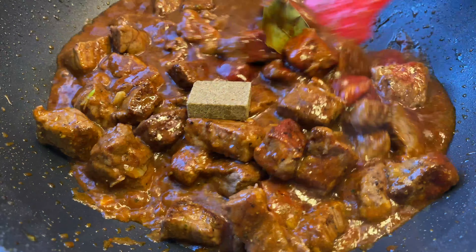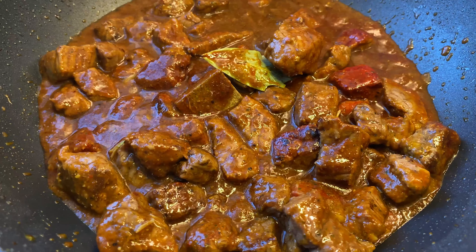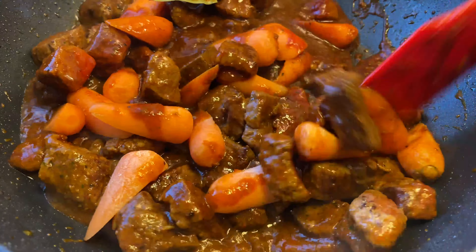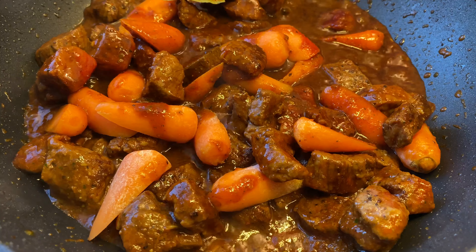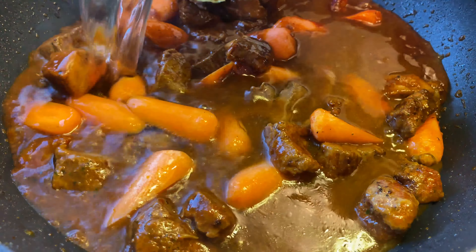Then I'll add one beef bouillon cube. I like to add the carrots at the beginning because I like them nice and soft, and carrots don't break apart even if you cook them for a long time, so I'll add about half a cup of chopped carrots. Then I'm going to add about two and a half cups of water — enough to cover everything plus leave room for the potatoes and green banana I'll add later. Then I'll mix everything up, cover the pot, and cook on low-medium heat for about one hour and twenty minutes until the meat is nice and tender.